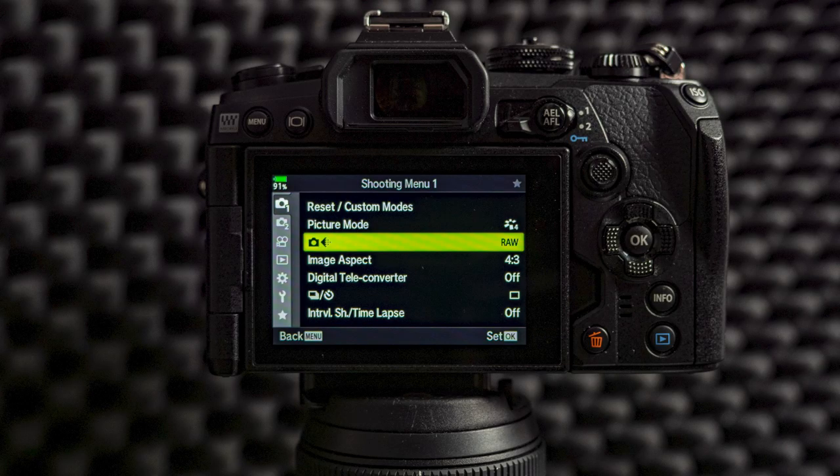If you are a JPEG shooter then I have to give you a warning. Most likely everything that touches the image quality or the way the image looks will affect your JPEG and make it look worse. If you just shoot JPEG, most likely the best settings are to leave all the image settings as they are from your camera. The usability settings are a different thing — those are things you might want to change. But if you're shooting JPEG, just leave the image settings as they are.